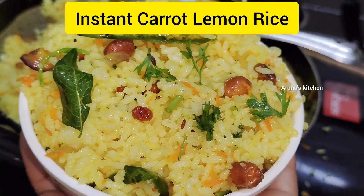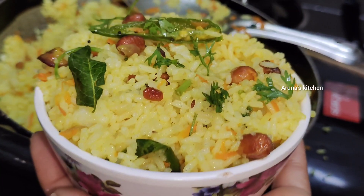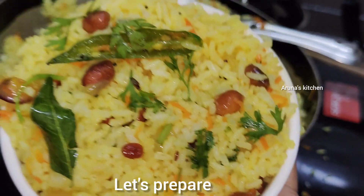Hi friends, welcome to our channel. I am going to make instant carrot and lemon rice.